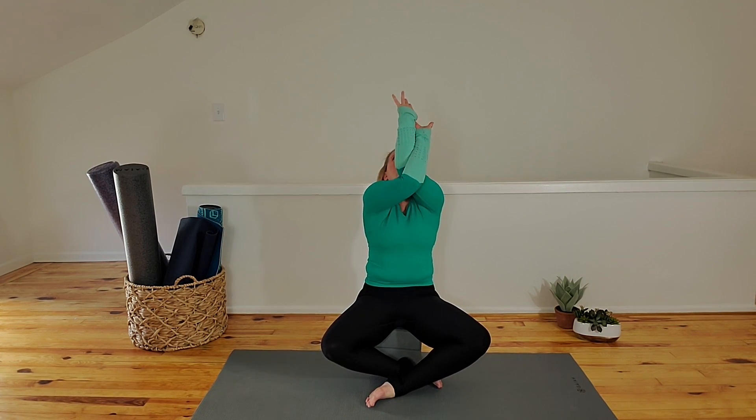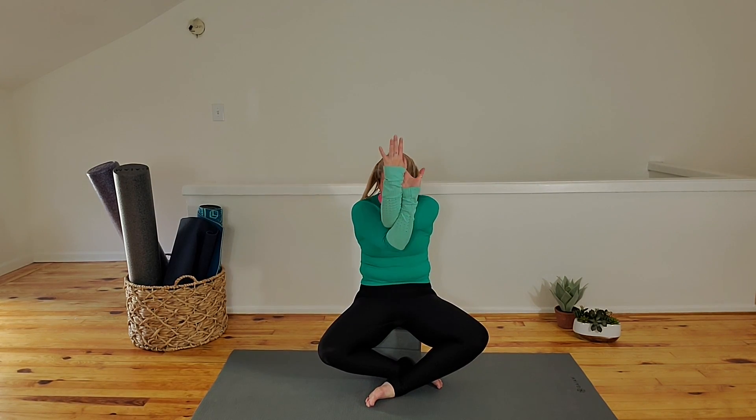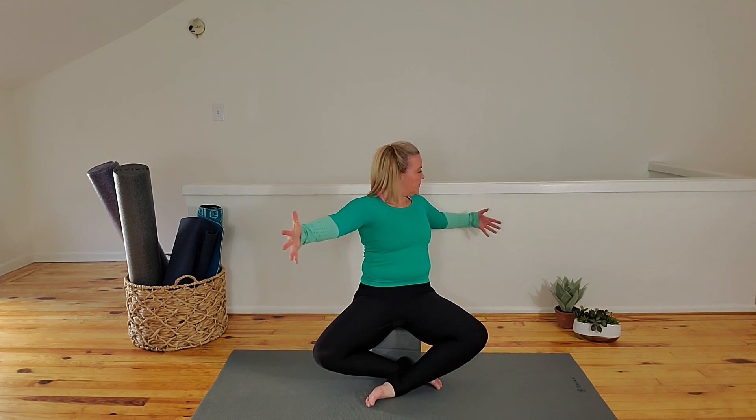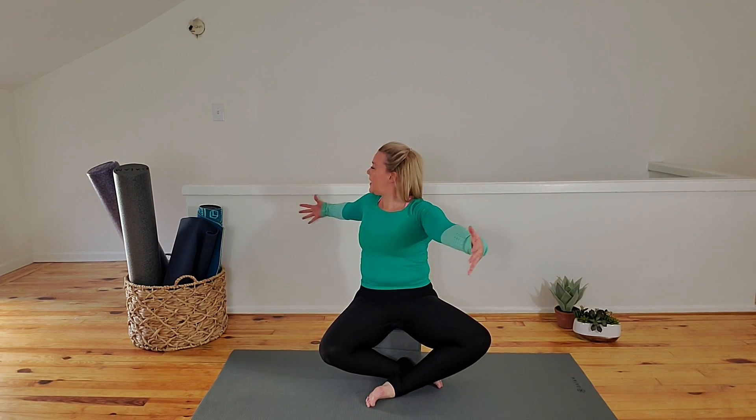Inhale, cow — seated. Exhale, cat — seated. Come back to neutral, seated and centered. Reach your arms beside you. Lift and twist to your right. Exhale, come to sit. Inhale, lift and twist to your left. Exhale, back to center.